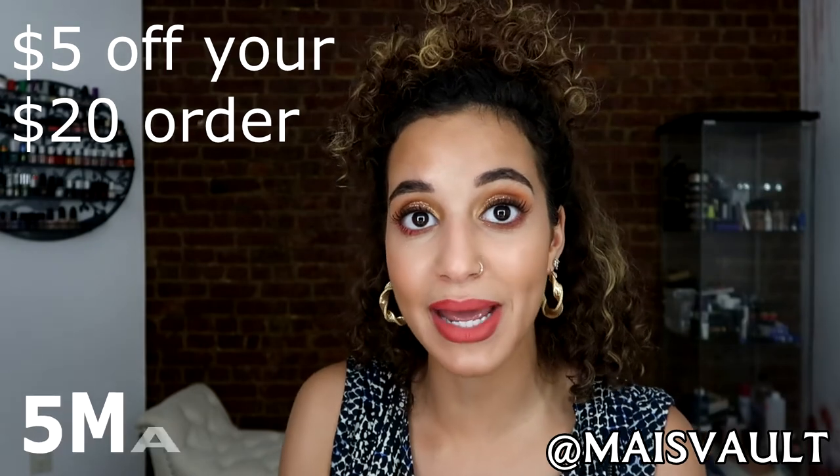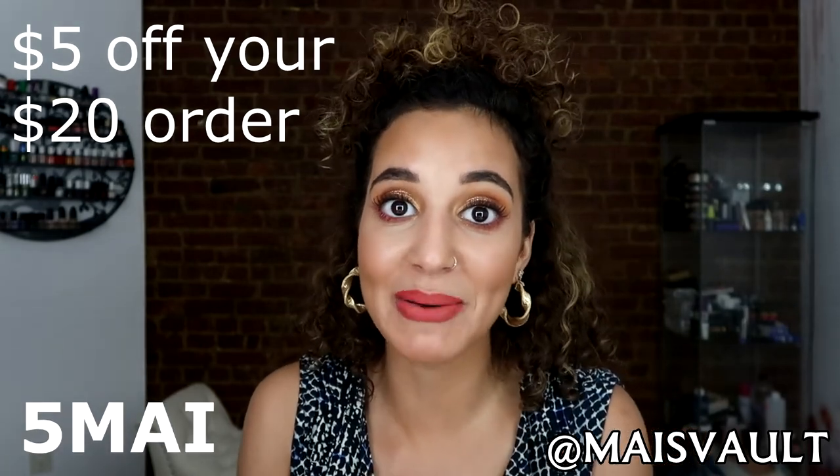I want to give a special shout out to Ronja for perfecting this summer look using ColourPop Cosmetics. If you guys do want a discount code, I do have $5 off using 5May. Please give this video a thumbs up and do not forget to subscribe for more. Till next time guys, bye!